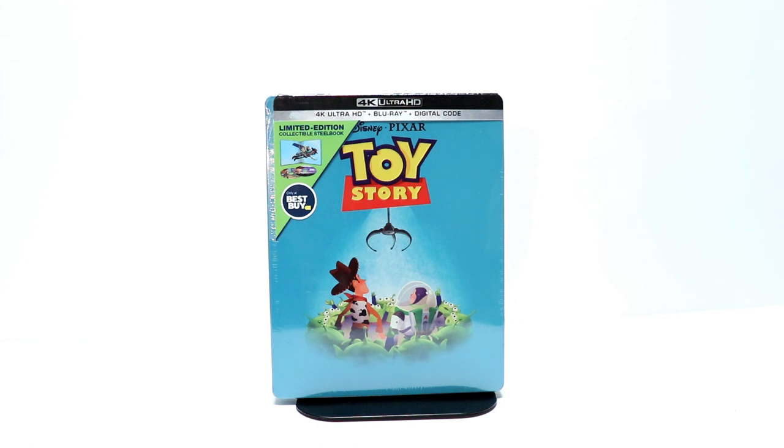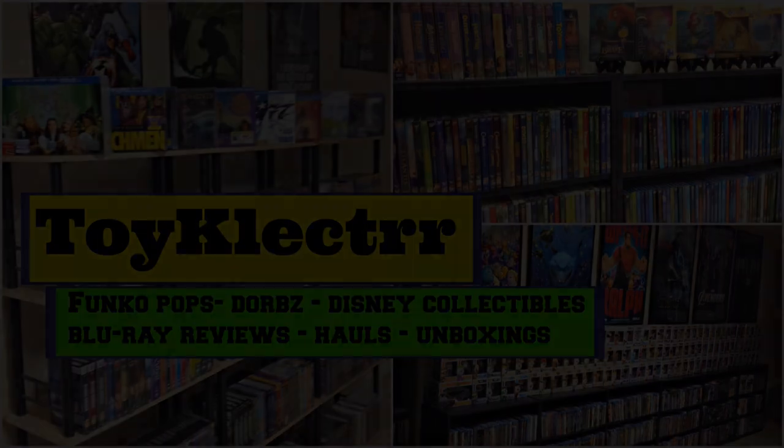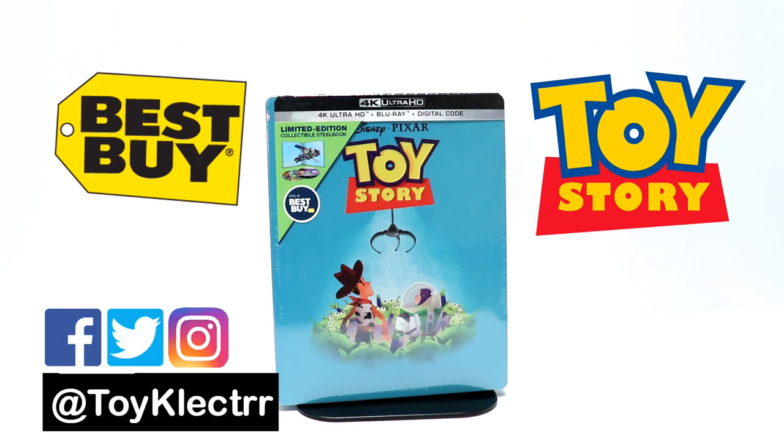Hey, Tony here. Today I'm going to do an unboxing of the Best Buy Exclusive Steelbook for Toy Story on 4K Ultra HD. So stay tuned. Today Toy Story was released on 4K Ultra HD and I picked up the Best Buy Exclusive Steelbook.